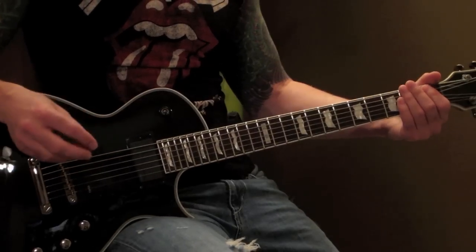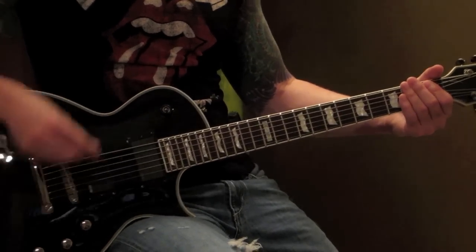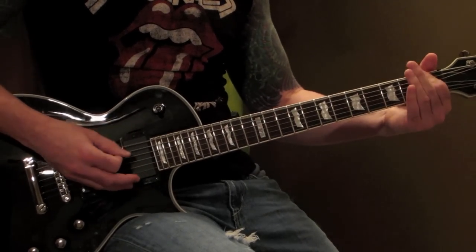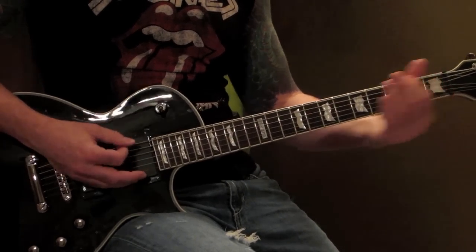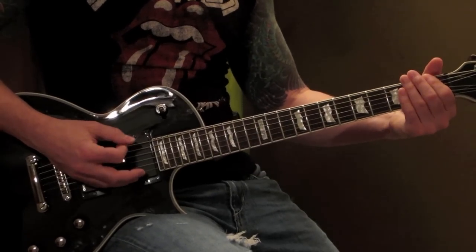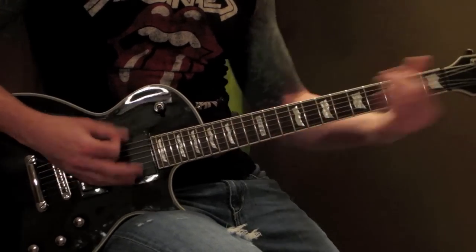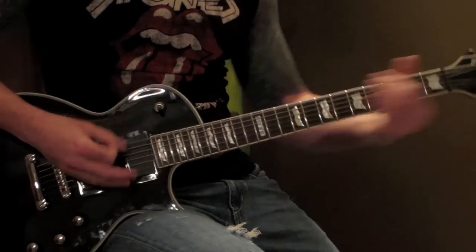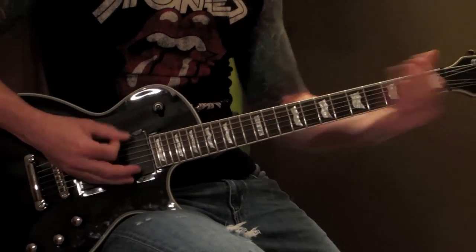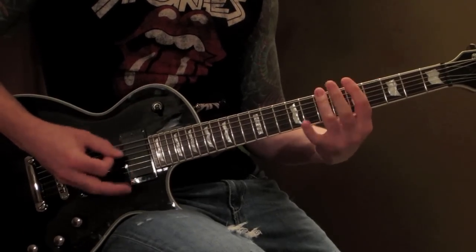I'm going to run that whole part very slow and then up to speed, gradually speeding it up like they do on the recording. Then we'll start playing.